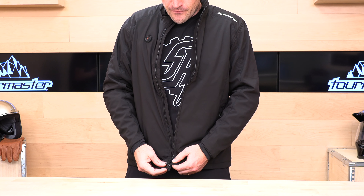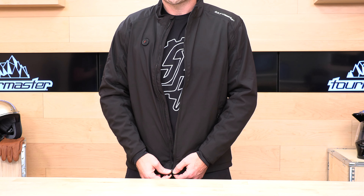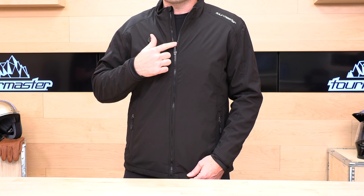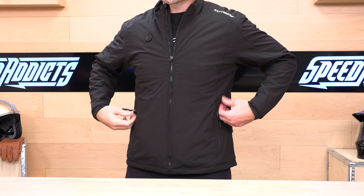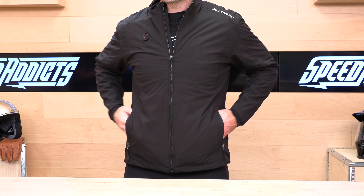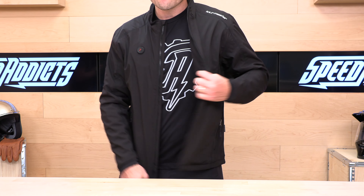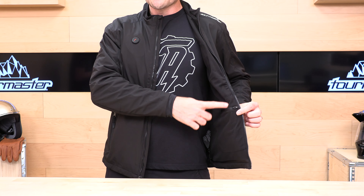Let's talk about the zipper. This has an interesting locking zipper — I'm going to zip this up right now so you can see that. It locks in the up or down position, which is nice, so it's not blowing around in the wind. For pockets, you're going to get two storage pockets here for your hands and for the battery.